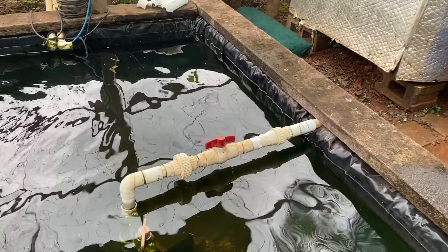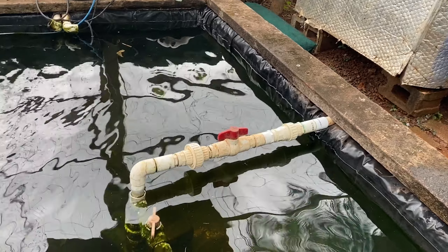The barrel union is in as well. I've done a fair bit of work — it's about nine o'clock now, I started at five o'clock, and I'm dripping wet. It's so humid up here in Cairns, but well worth it.